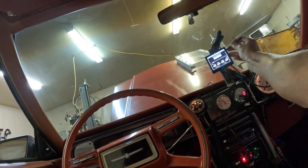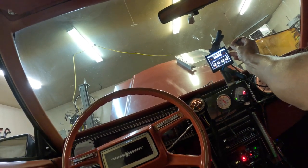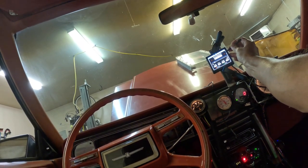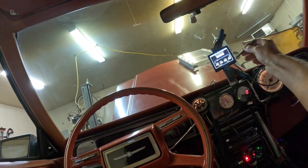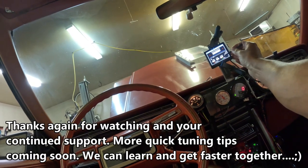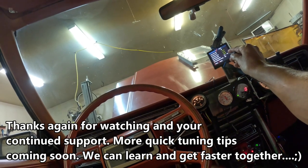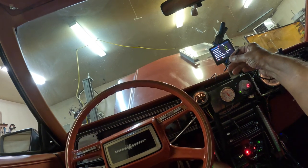Every time you press this it goes up by 0.1. Now we've got 0.8 degree per psi — let's keep going. We'll save it. There we go — now it's saying one degree per psi of timing retard. That's good, awesome.